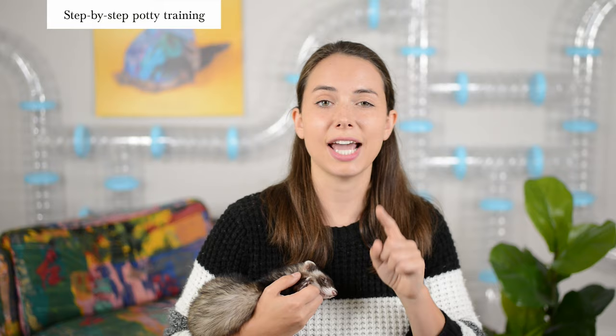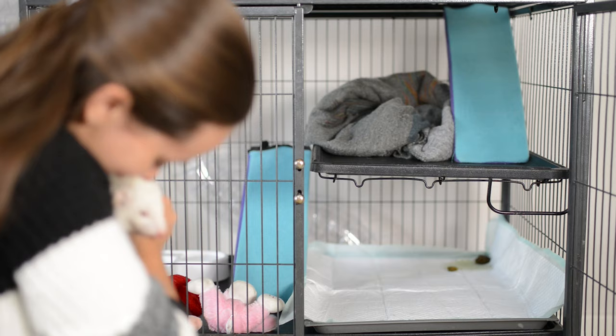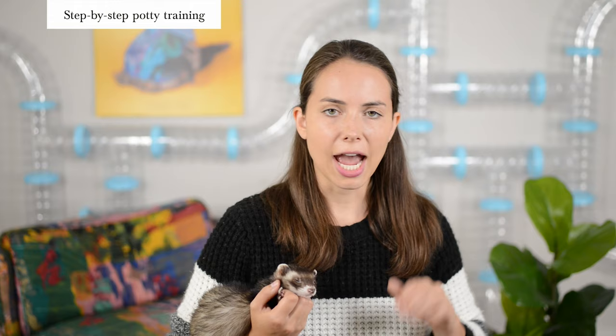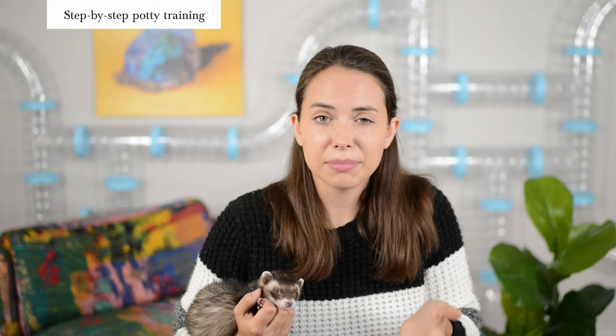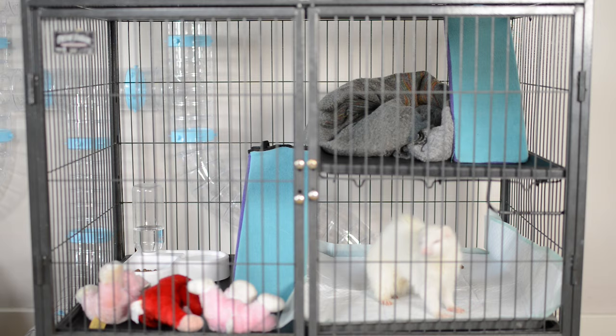When your ferret goes to the bathroom, give them that treat or praise, and it's the perfect time to take them out of the cage — so they start associating going in the right spot with getting to go play outside. After you let your ferret out to play, you should have a few hours of poop-free playtime. Eventually your ferret will curl up and fall asleep again. When that happens, put them back in the cage to repeat the same potty routine the next time they wake up. Keep this up for at least a week, or until you feel confident they've mastered going in the correct spot inside their cage.